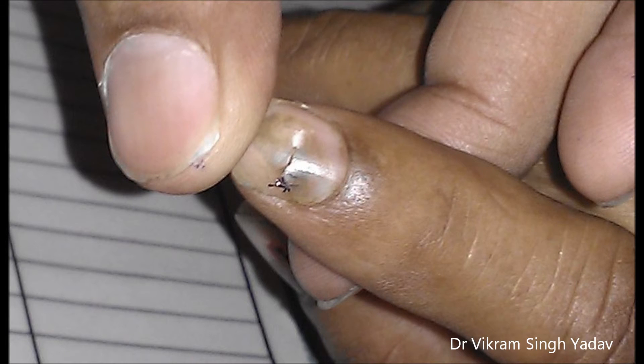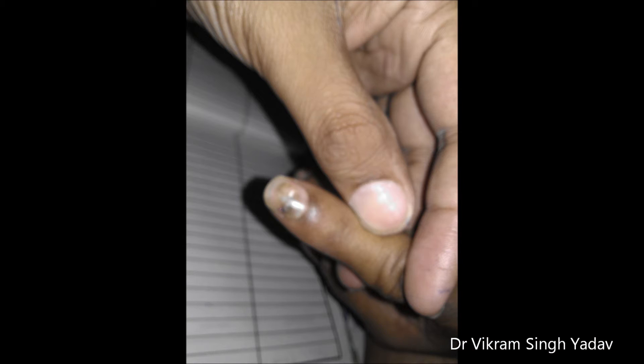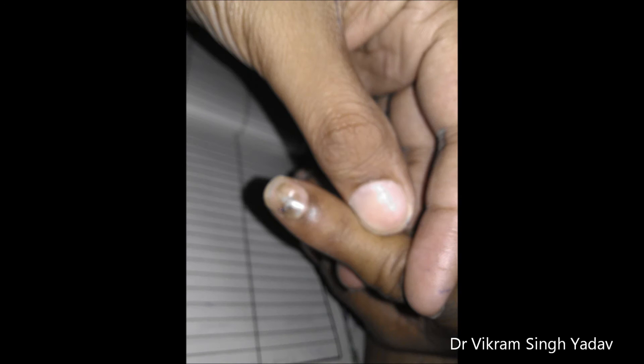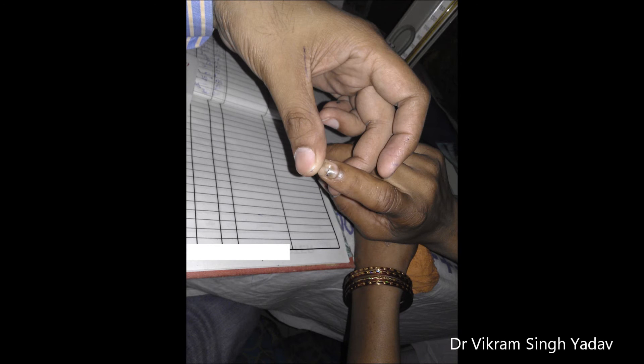Here you can see a blackish-brownish discoloration presented below the nail bed — this is actually a hematoma. Such hematomas are really very painful and can be easily treated by drilling a hole through the nail so the hematoma can be drained out, or by taking a needle — like an insulin needle — making it red-hot and pricking it to make a hole, releasing the hematoma.